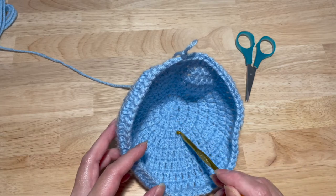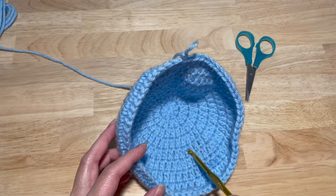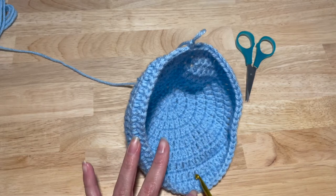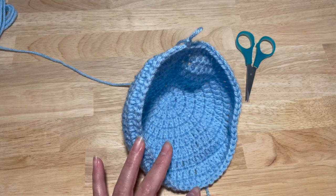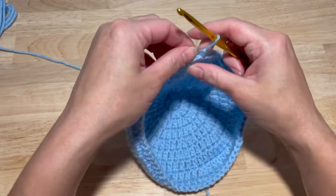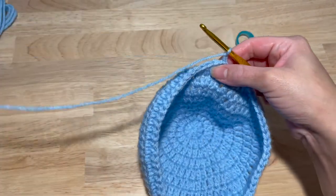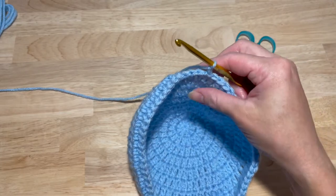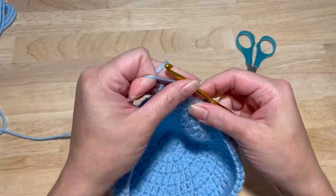We are currently at row nine and we need to get to row 14. So let's just do one double crochet in each stitch around for a total of 62 double crochets for 14 rows total. I will see you guys here at the end of it.